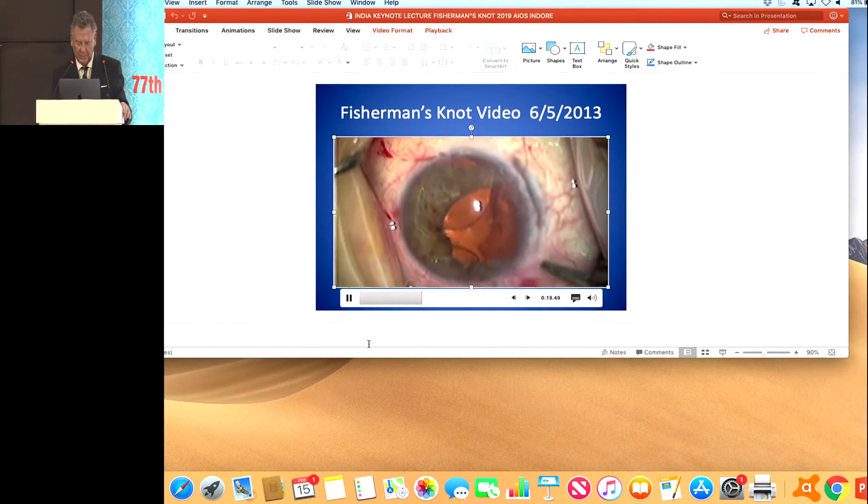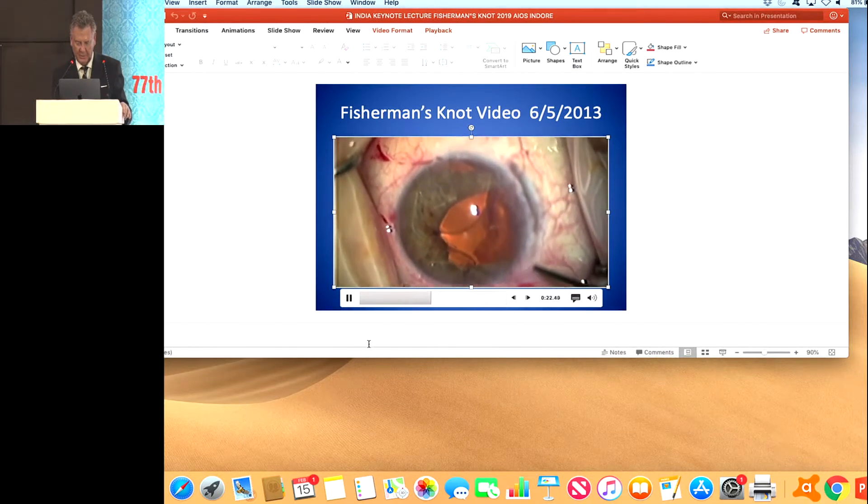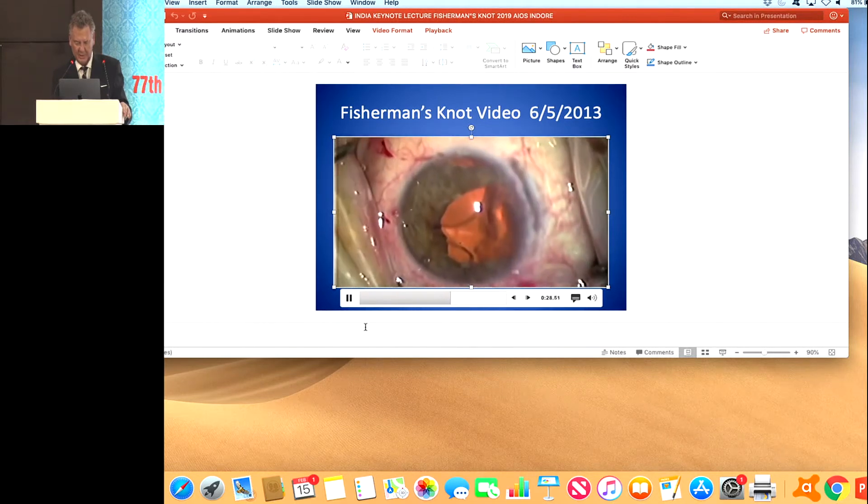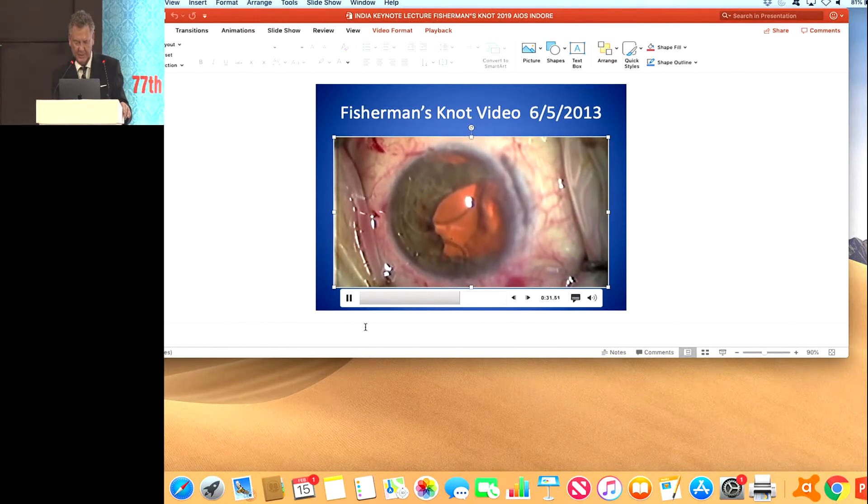Here we're twisting the loop five times, and we're going to pass the needle through the loop. Then pull the opposite ends, and that helps to close up the defect.